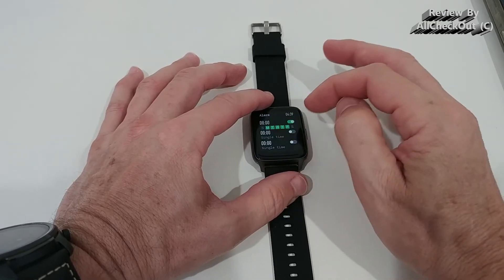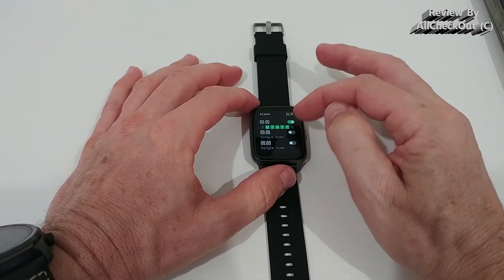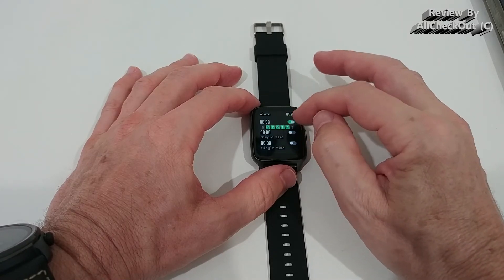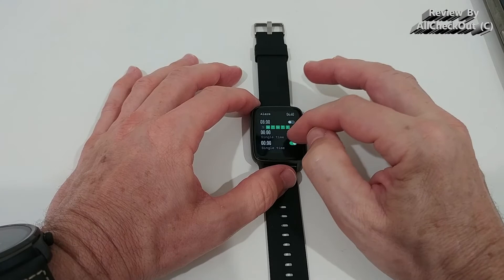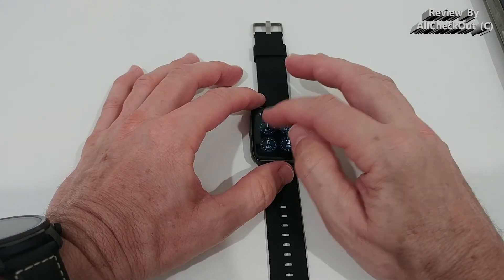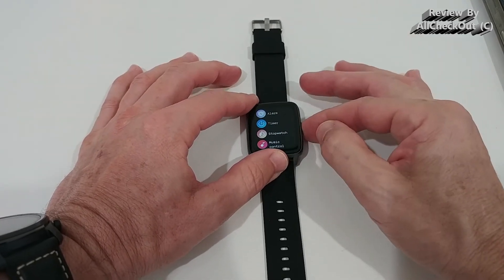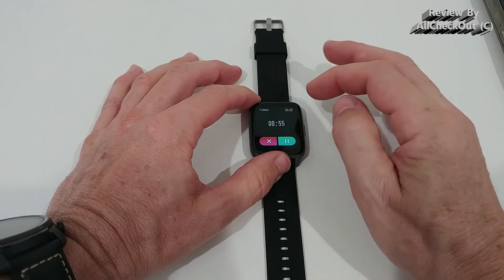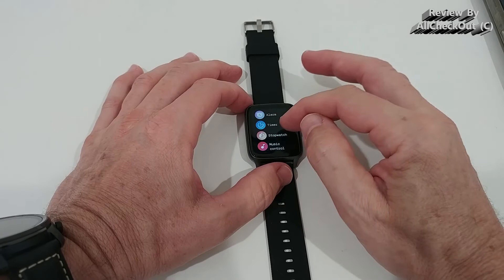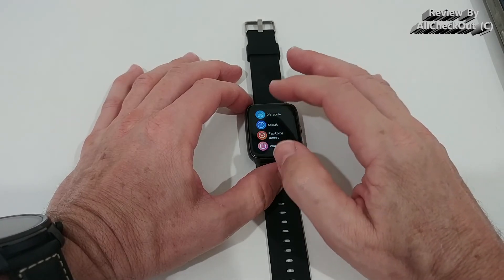There's a remote camera control, and alarms — up to three. You can't set them on the watch itself, but you can activate and deactivate them directly here, which is a big advantage. The timer runs in the background while you navigate the menu, which is a rare and useful feature. There's also a stopwatch and music control.